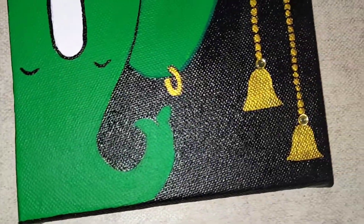Here again, giving a highlight to our painting with the white color. Let's see how it looks.